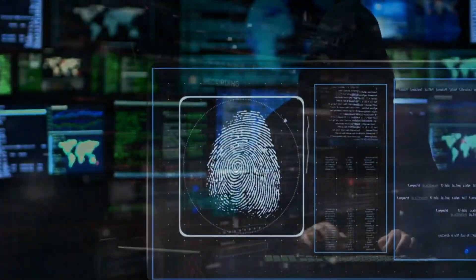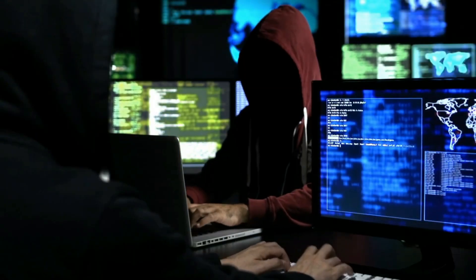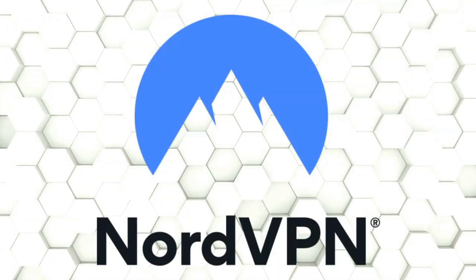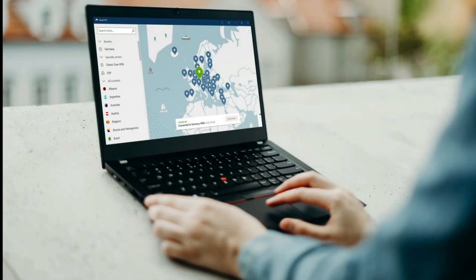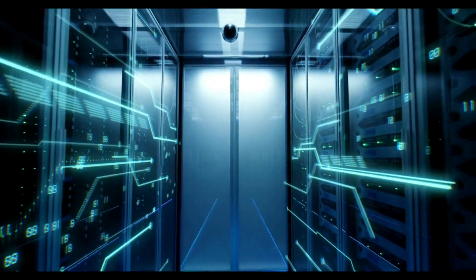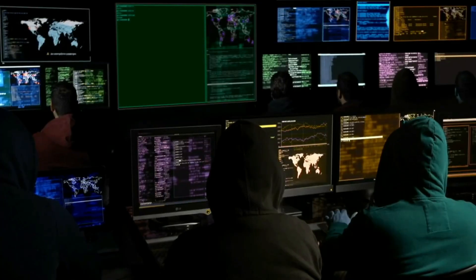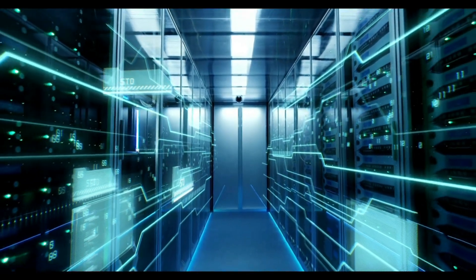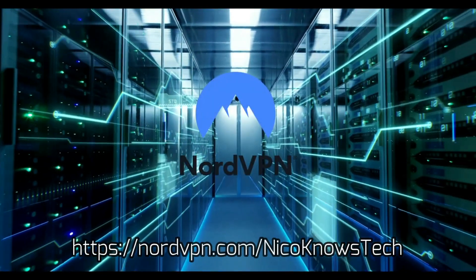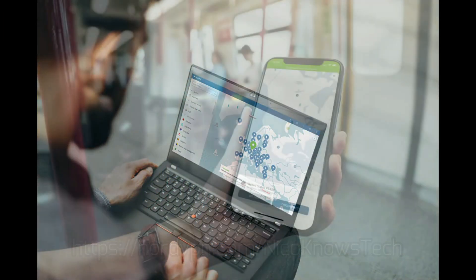A word about privacy. Right now big tech is collecting data on everything you do online and building a profile on you for financial gain, and you don't see a penny of it. Take back your privacy and control over your connected life by using a reliable VPN. Unsecure websites and public Wi-Fi are the easiest ways hackers can wreak havoc in your lives. But if you have NordVPN with its military-grade encryption, lightning-fast speed, and over 5,000 servers worldwide, you can browse safely and privately. NordVPN also has state-of-the-art dedicated peer-to-peer servers to protect your usage from governments. Use my exclusive link in the description to get a huge discount on NordVPN. Stay safe.